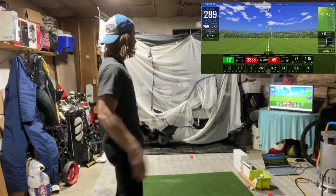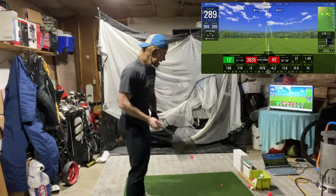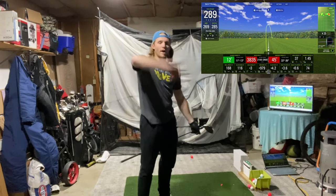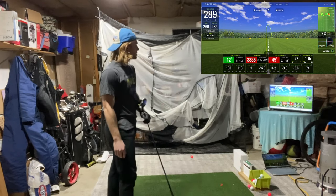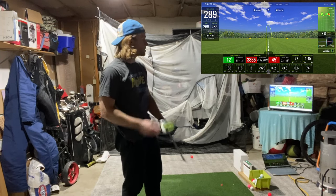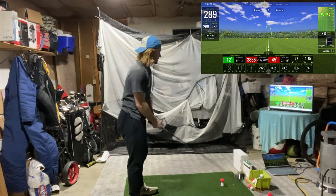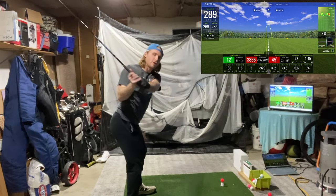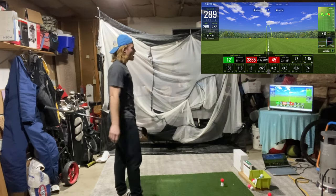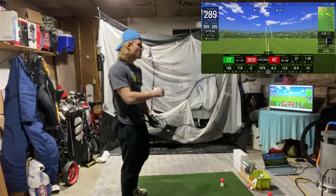116 — let's go! That one I was a little stuck behind it, hit a kind of wipey fade that wasn't going too far — 160 ball speed, but 116 swing speed, tying the PR. That's the best I've swung. To crack that plateau, I felt like my hips went first and I created that separation I was talking about at the start. Let's try a few more with that same feeling but a slightly longer transition to get the club timed up better.